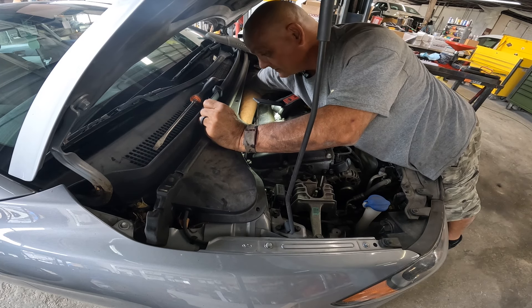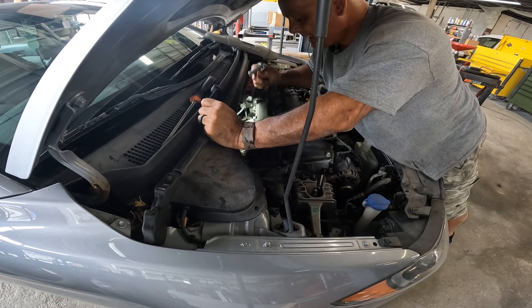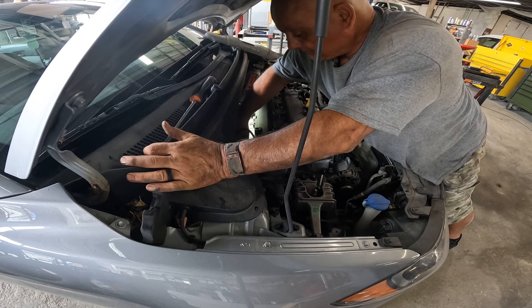On a side note, for those of you who have been following my channel — I had surgery on my shoulder and I was released after about three and a half months. I was super stoked because it was supposed to be a five-month recovery.